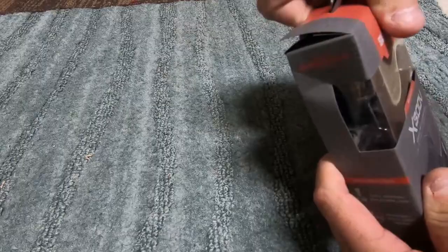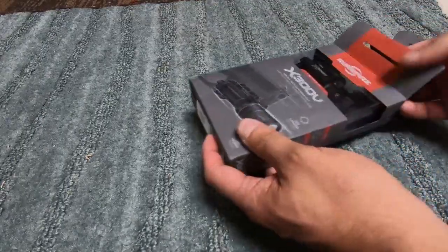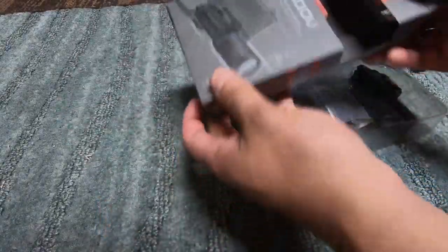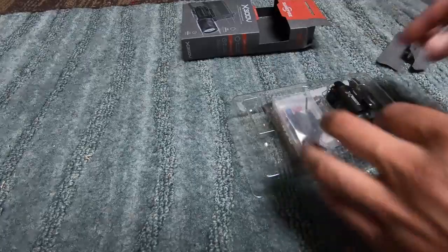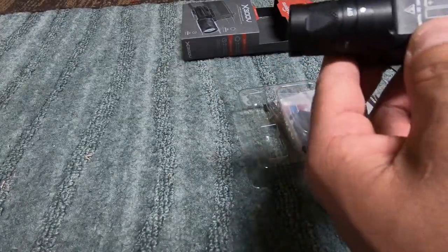So I'll start unboxing it. You gotta look out for when you buy these on eBay — you can get a fake one. I'm not gonna go over exactly how to tell the difference right now, but that's pretty much what it looks like.